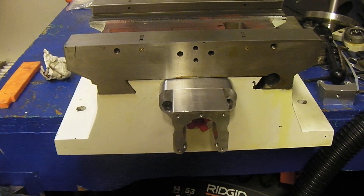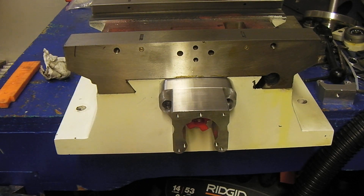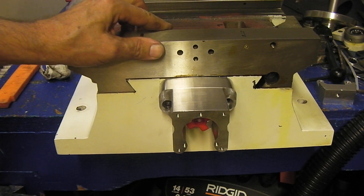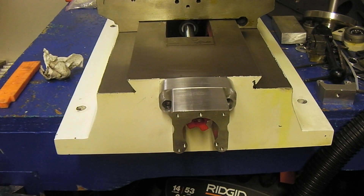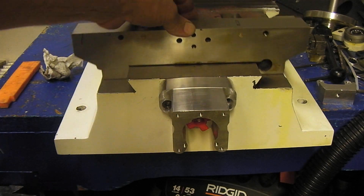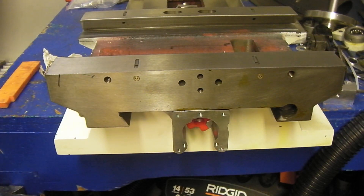That's our new Y mount for the PM30 that will give you 11 and a half inches of travel. Either way, we measured it once — that was it. It was 11 and a half inches of travel on the Y axis. Thanks guys.